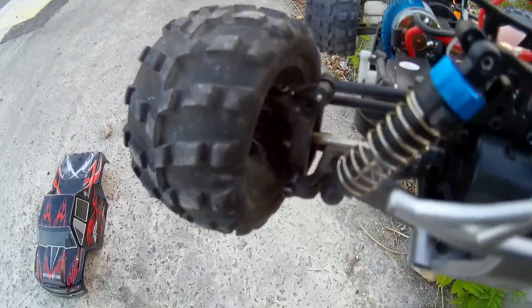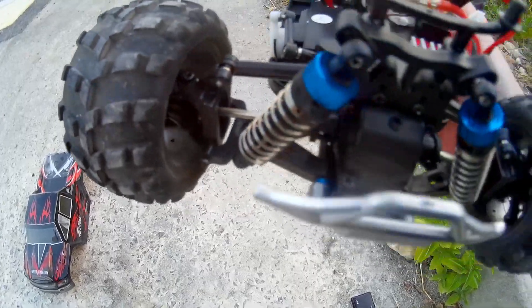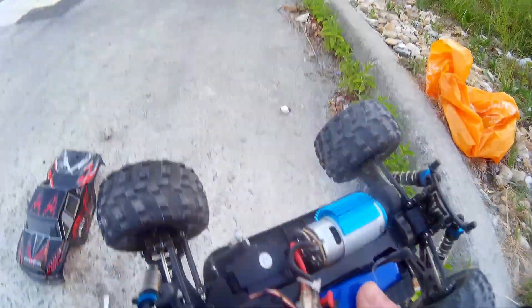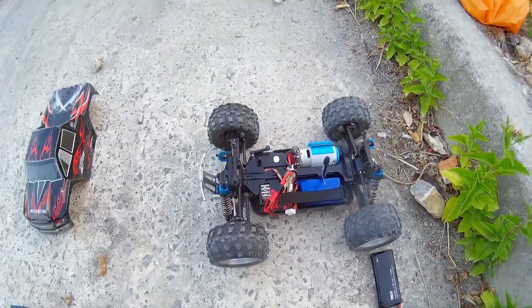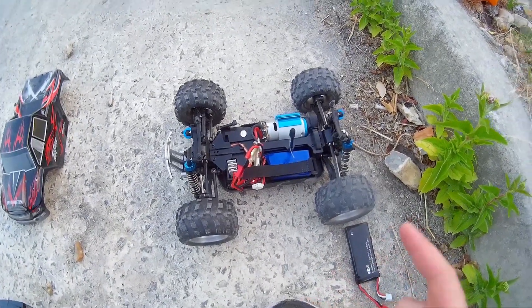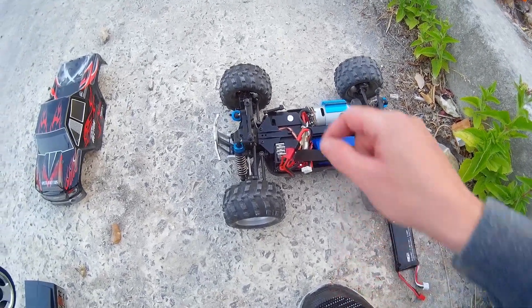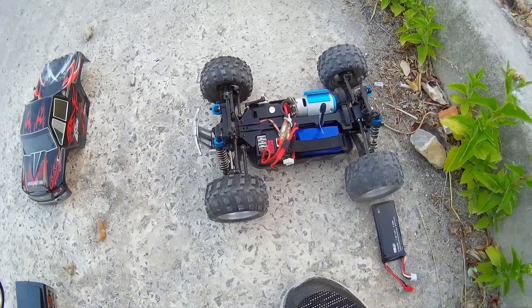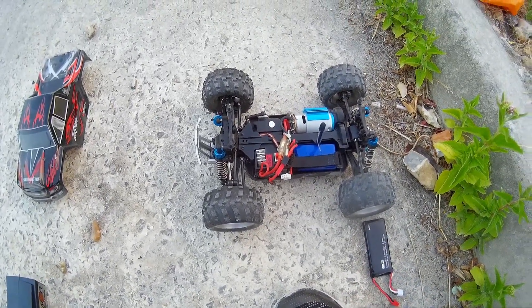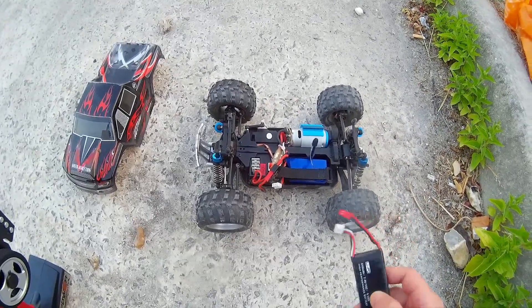What I've noticed — hopefully you can see — one of the screws on the suspension arm is coming undone slightly. I recommend that after each bash, keep an eye on the screws and tighten them all up. Double check after every single run because you don't want to be losing screws — that's going to be a pain to replace them just for the sake of tightening them after every run.